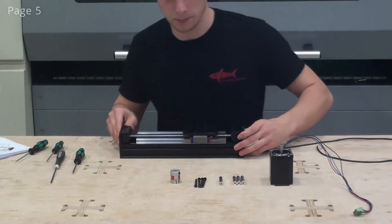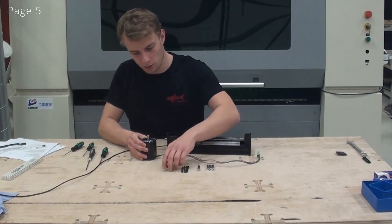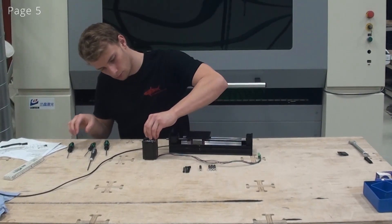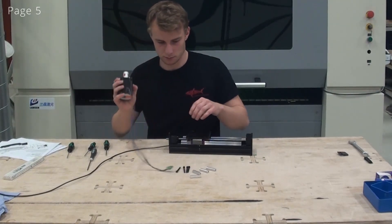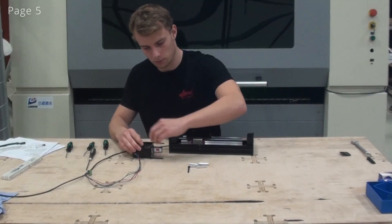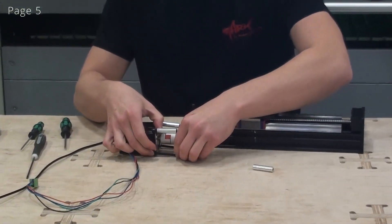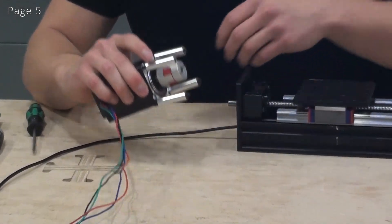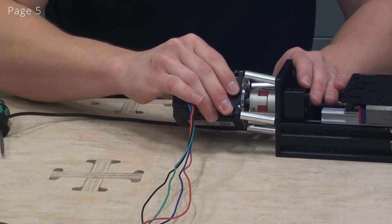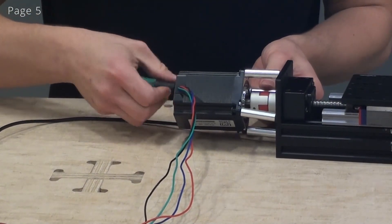At this point I am ready to install the motor. I'll start by putting the coupler onto the shaft. I won't tighten it just yet. Now I'll insert these screws on the motor and insert these distance pieces. Now I can slide the coupler onto the ball screw. Now I can start fastening the motor to the end plate — just do up all of these screws loosely and then tighten them in the end.